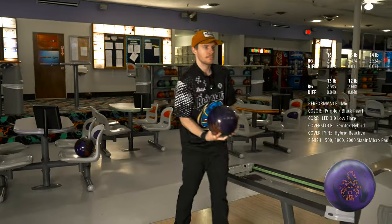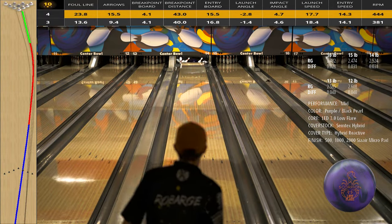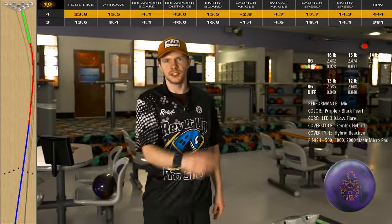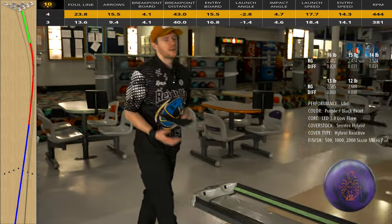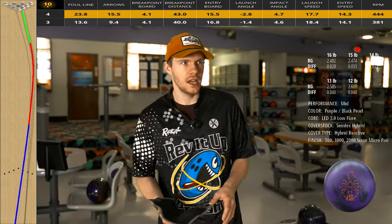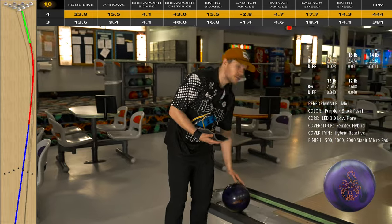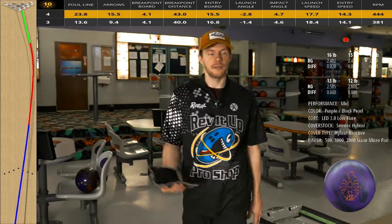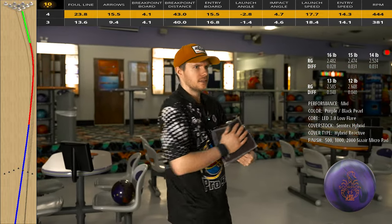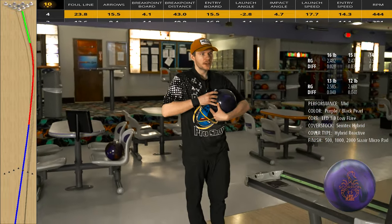Let's try third arrow. That looked a lot better — blended, extended the hook phase a little bit, a little bit smoother down lane. I really enjoy bowling balls with weaker to moderate cores and aggressive cover stocks. They just blend the lane out really well for me. They get it slowing down in the right spots, and with a lower differential it gets to the heads pretty well even with an aggressive cover stock. I think this comes out of the box at 2,000 — it's definitely not 2,000 anymore with a little lane shine — but right at third arrow, that looked really good.